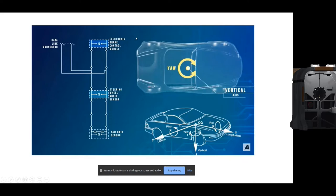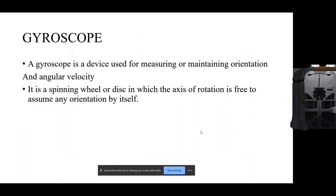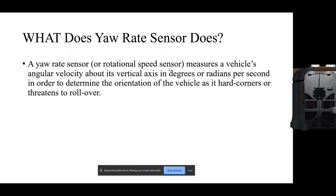The Electronic Stability Control unit has the power to apply the brakes to individual wheels according to the yaw rate. The gyroscope is a device used for measuring or maintaining orientation and angular velocity. The yaw rate sensor measures the vehicle's angular velocity about its vertical axis in degrees or radians per second, in order to determine the orientation of the vehicle as hard corners threaten to cause a rollover.